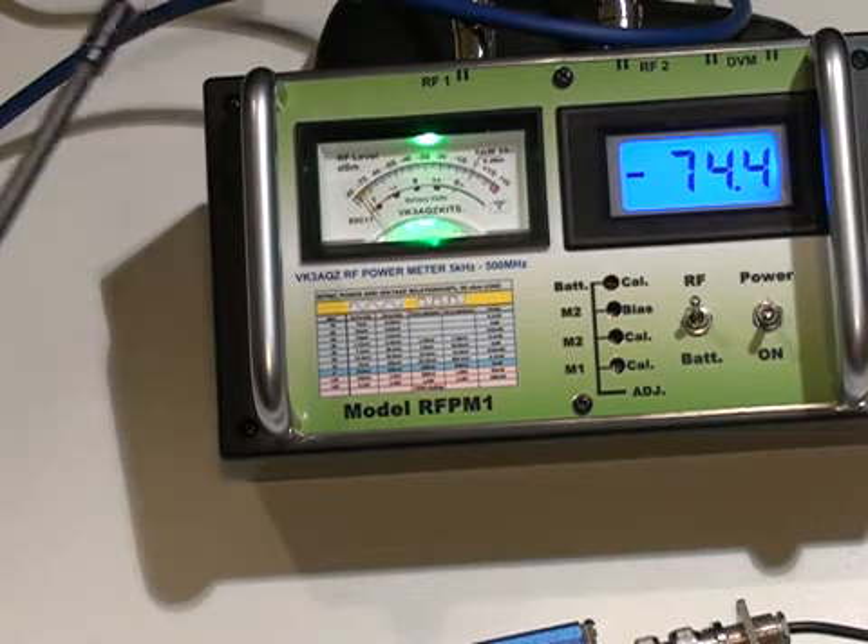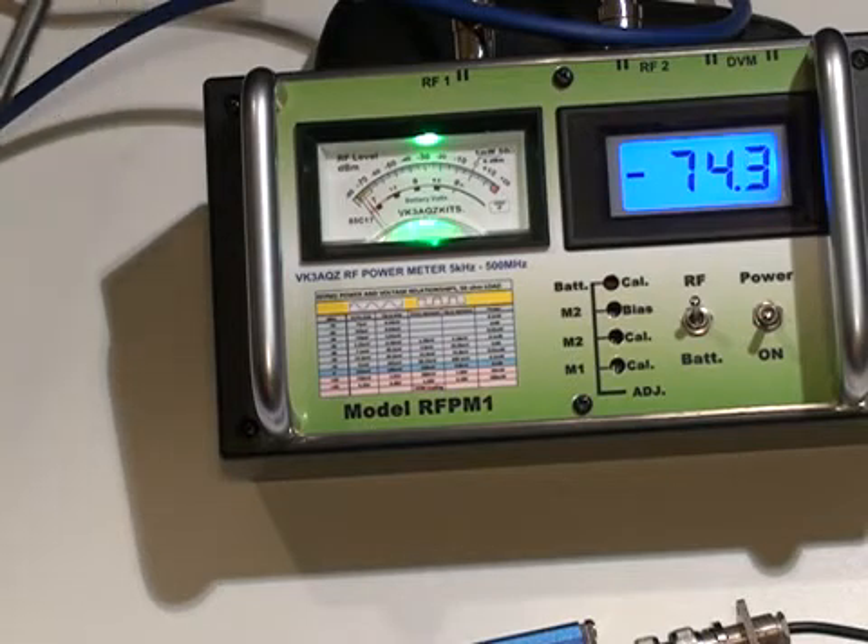This power meter of course can be used for field strength measurements on antennas. And we hope to be able to do a demonstration of the use of the power meter as an EMC or field strength measurement device.